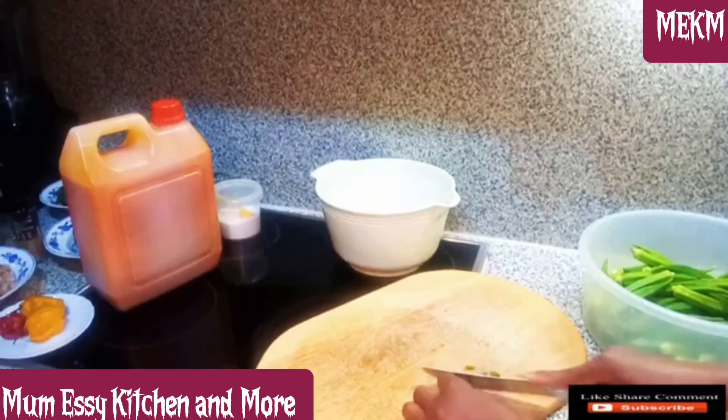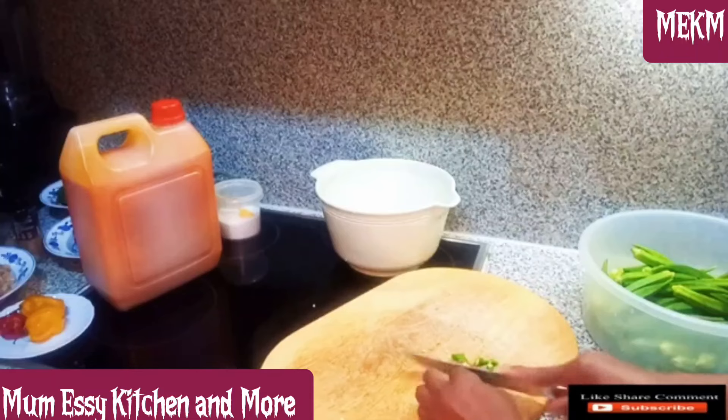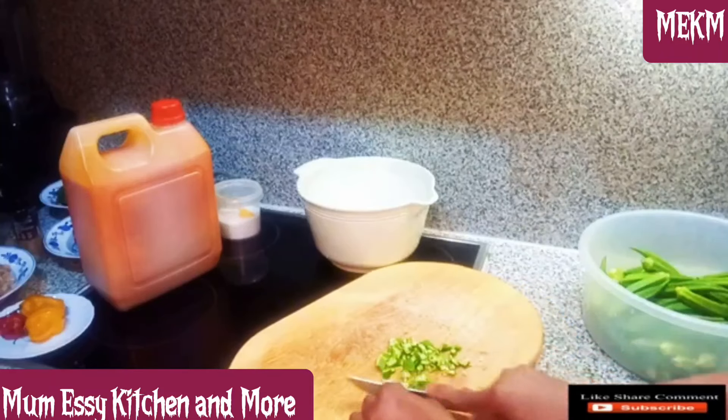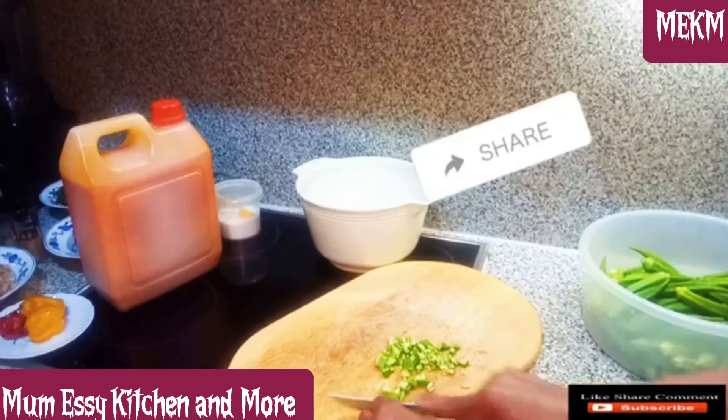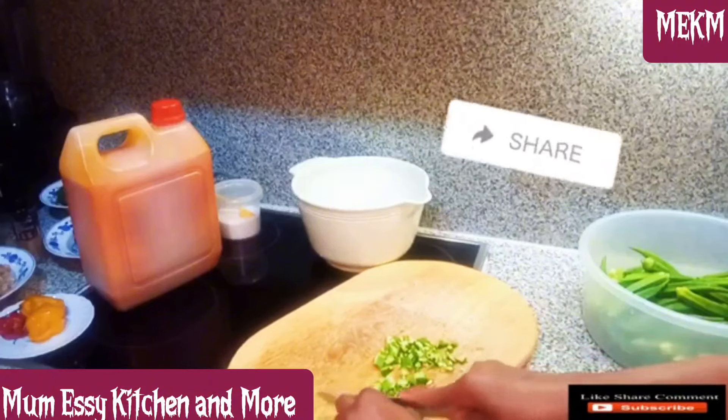Check out the way I chopped the okra — I divided it into four equal parts and cut gradually. Is this how you love to chop your okra? Let me know in the comment section. Please, if you've watched up to this point, kindly share with your friends and families — I really appreciate it.